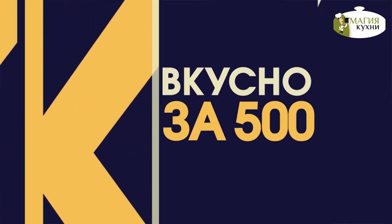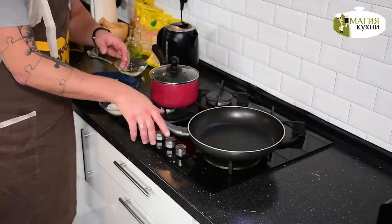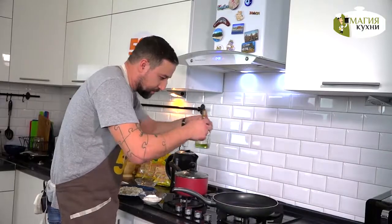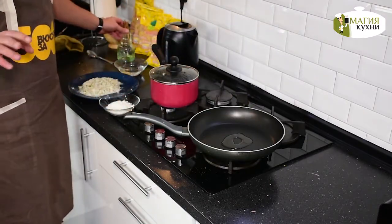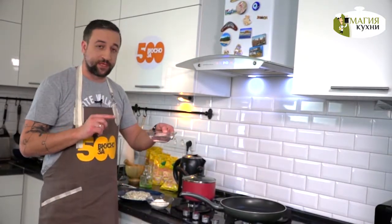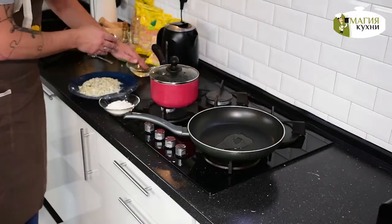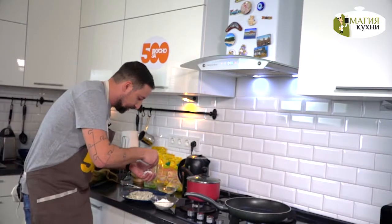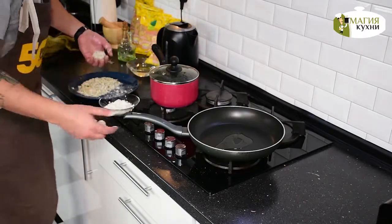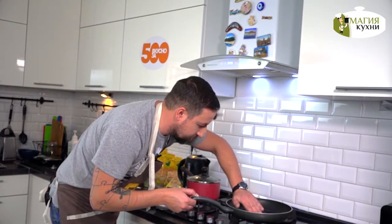Отправляемся к плите. Рыбные котлеты будут жариться не так долго, как котлеты из курицы или из говядины. Рис у нас практически готов — ему понадобится еще минут 5, за которые я планирую уложиться и обжарить котлеты. Добавляем сразу же на сковороду масло. Много масла не нужно. Обязательно запаситесь небольшим количеством воды, прежде чем лепить котлеты. Вам нужно периодически смачивать руки, чтобы фарш не оставался на руках. Руки намочены, можно лепить первый шарик. Не забудьте слегка посыпать котлету со всех сторон и выкладывайте на сковородку. Можно аккуратненько прижимать, придавая форму уже в самой сковороде.